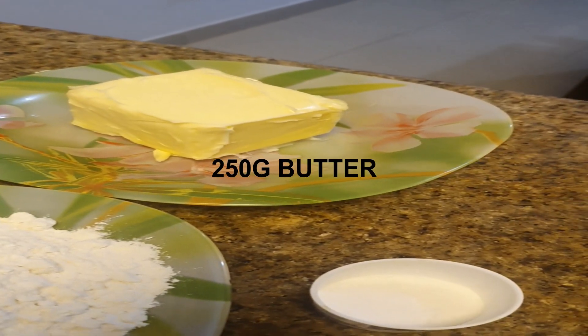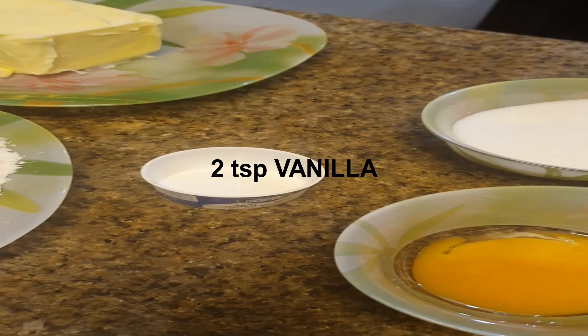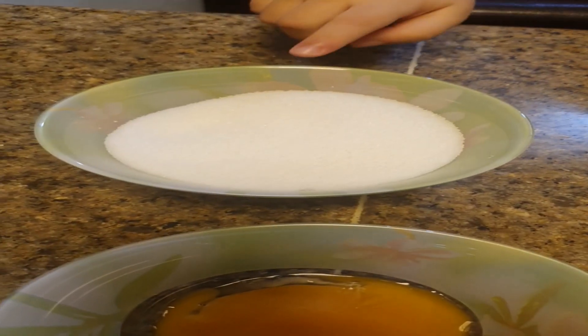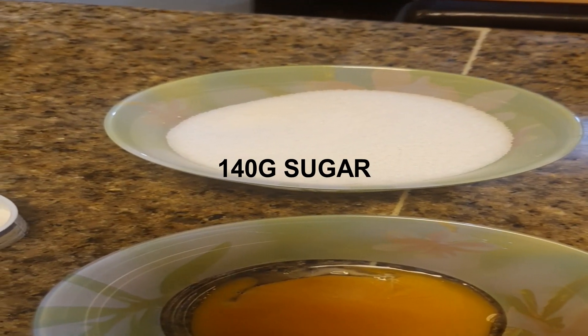And we got some butter, 250 grams of butter. And what's this? Vanilla — 2 tablespoons of vanilla. And also we got egg yolk, 1 egg yolk. And we got sugar, 140 grams of sugar.